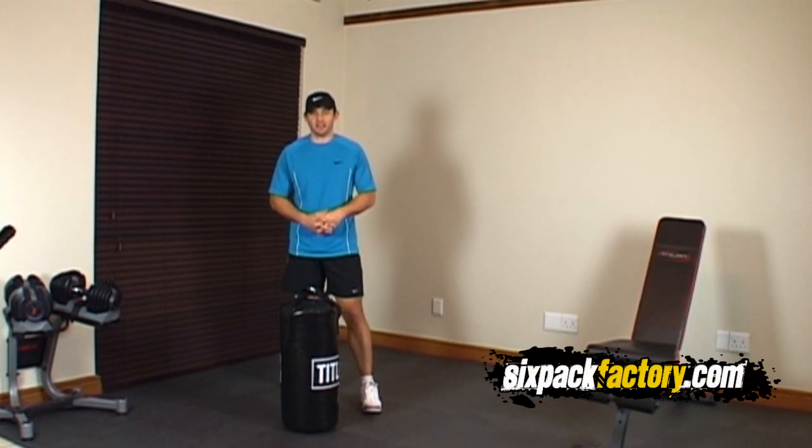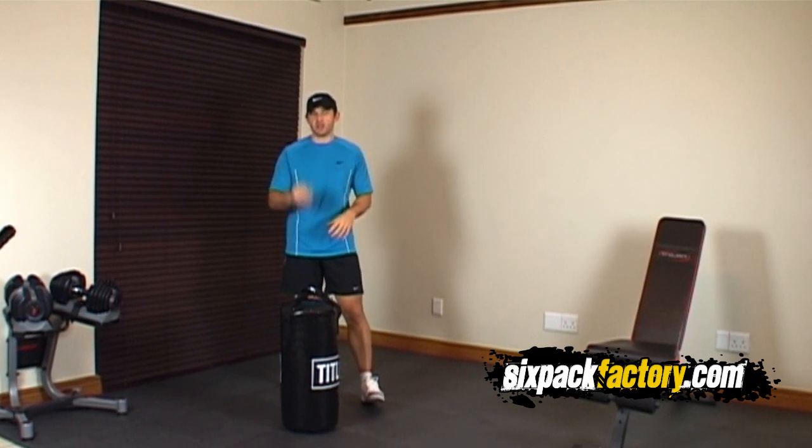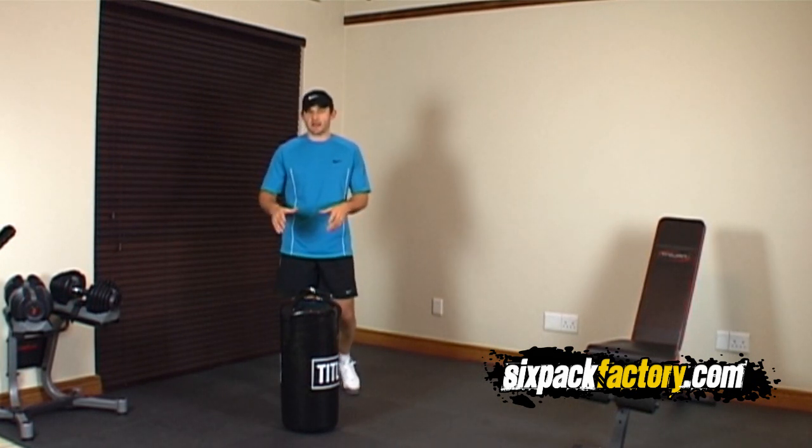Hey everybody, how you doing? Peter Carvel here again, and today I'm going to show you another full-body workout using three full-body exercises using just a punching bag. Let's quickly go through the three exercises first and then I'm going to show you how to do the workout.